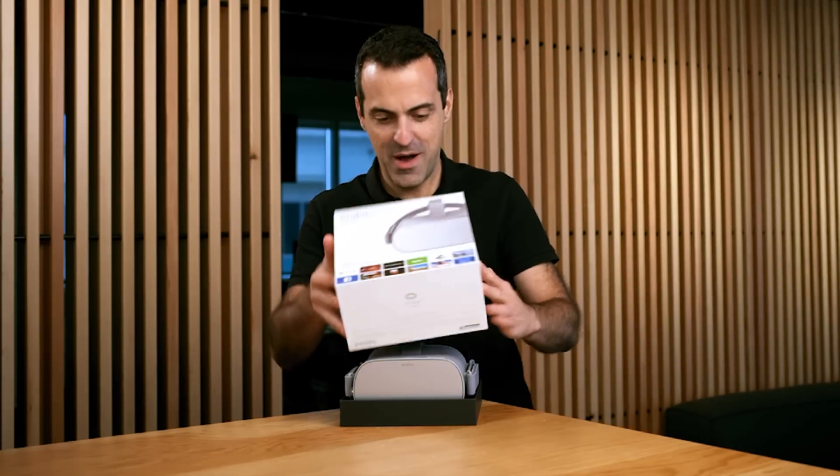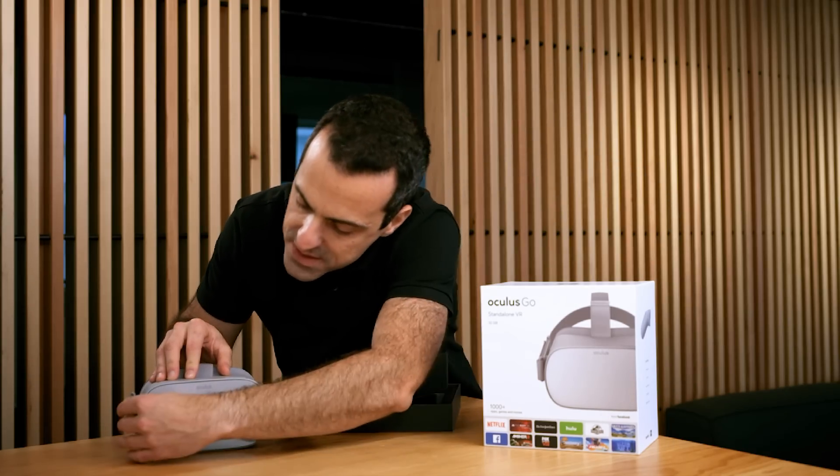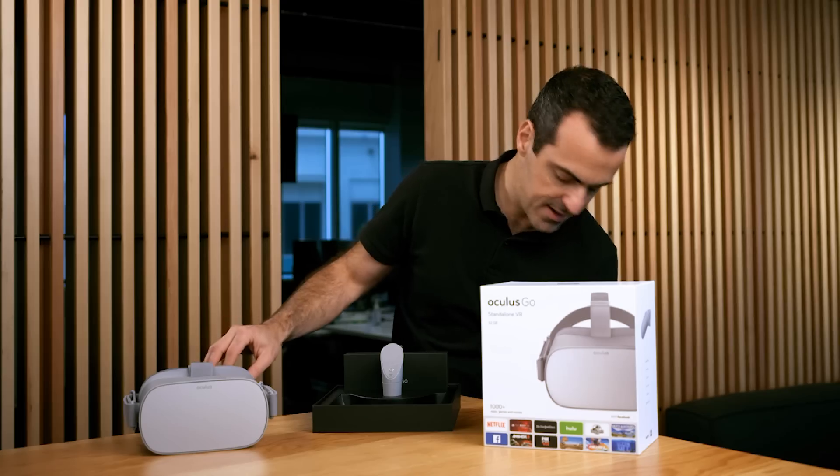Welcome to the unboxing video. I'm going to start by taking up the top box right here and setting it to the side. First, I'll take off this plastic cover.